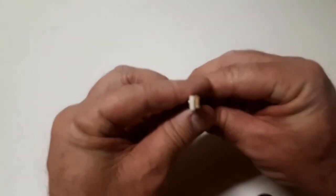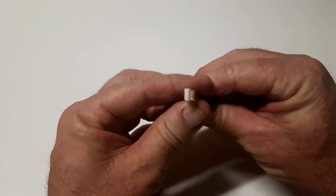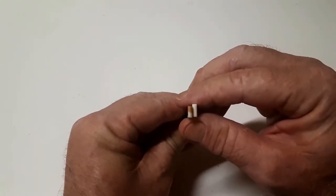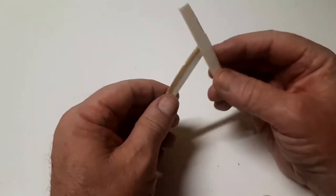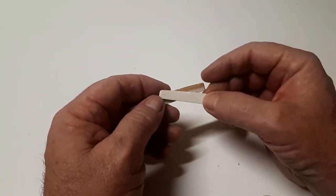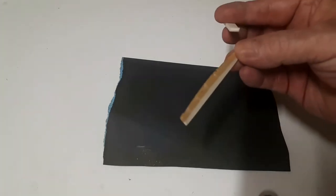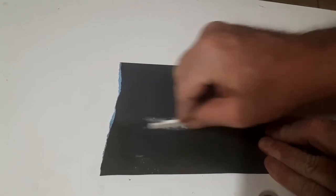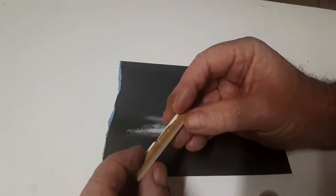These are nearly the same height but not quite. So what I'll do is use some sandpaper — I've got the string height on my guitar just right with the old one, and I want to make the new one exactly the same. I've got some wet and dry sandpaper here, 800 grit, and I'm going to sand this down so it's exactly the same height. Make sure you do this on a nice flat surface and keep checking your heights.